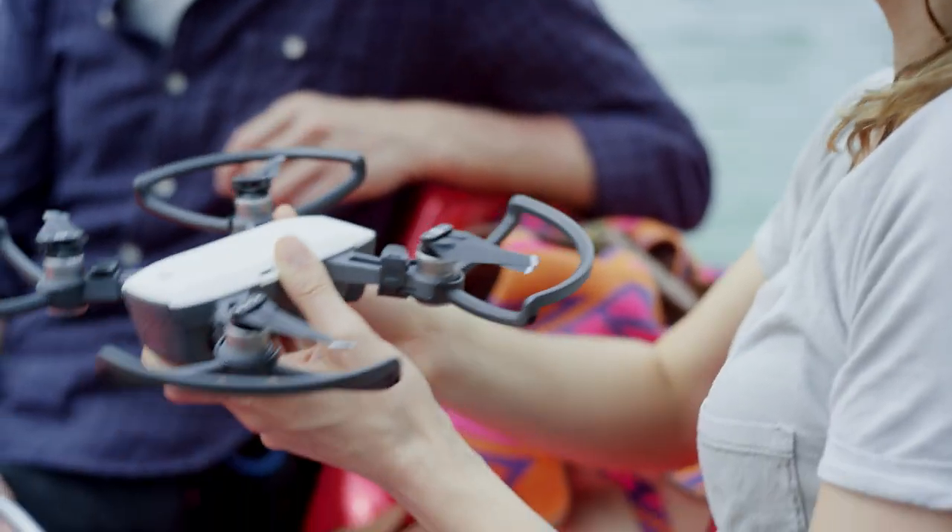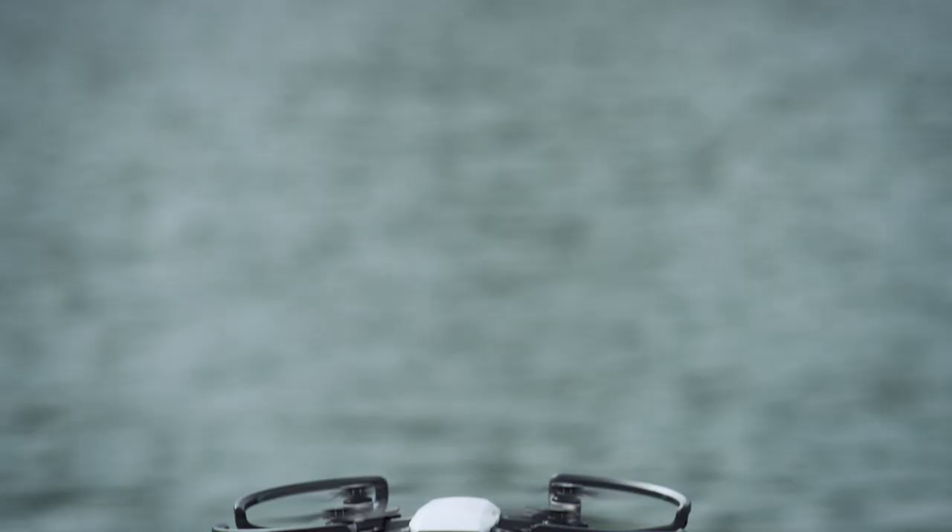While a mobile device or remote control isn't required to fly, we do recommend connecting one to the aircraft's Wi-Fi so you can take control in case of an emergency. For added safety, DJI also recommends installing propeller guards when using these functions.